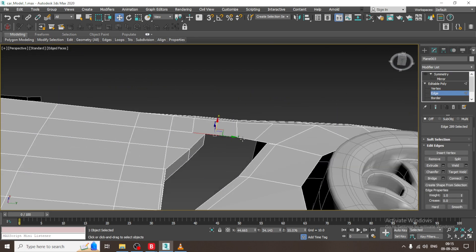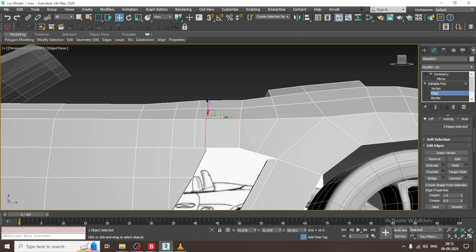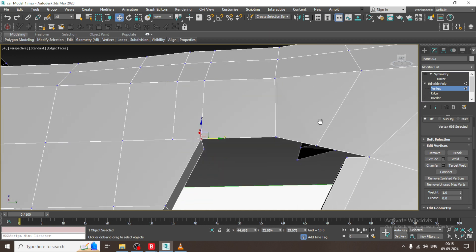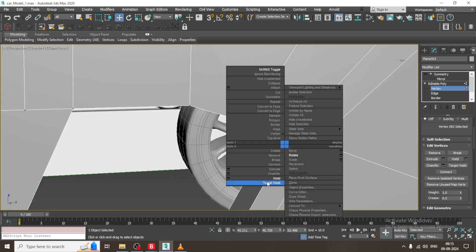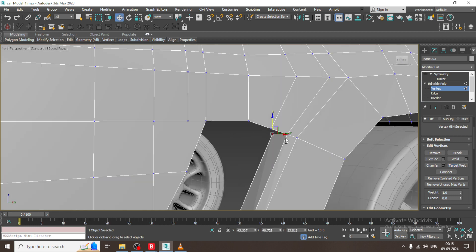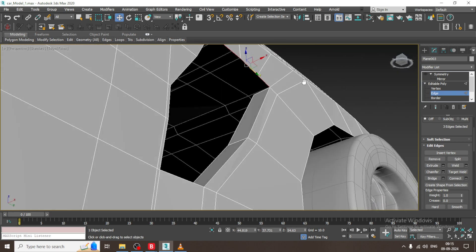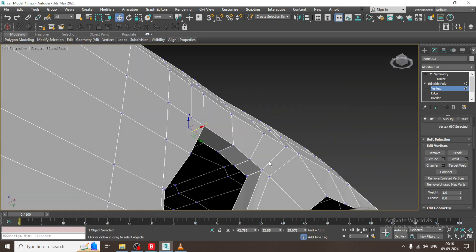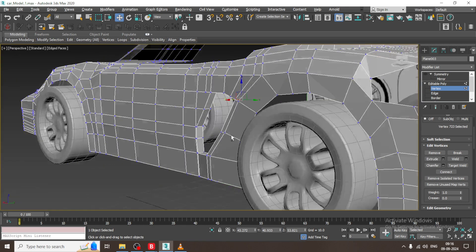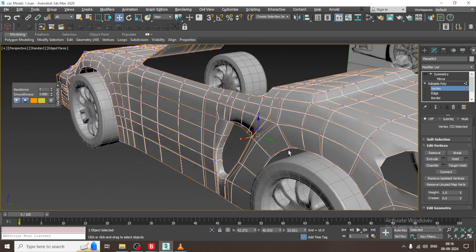We will do the same process for this as well. Select this and give one connect, then just weld it. We will do the same target weld. Once it is done, we will just close this area — you can use a NURBS toggle as you can see now.